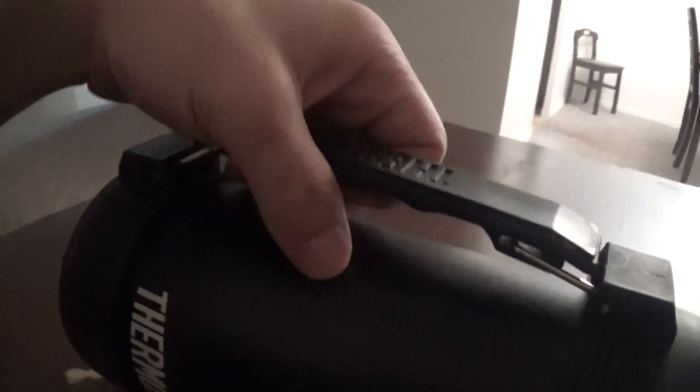This is the Thermos brand by Nissan. It's a good thermos. Nice handle. It's made in the US. There's a little strap on it, and that's the plastic cup.